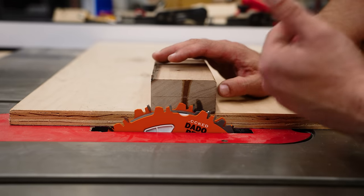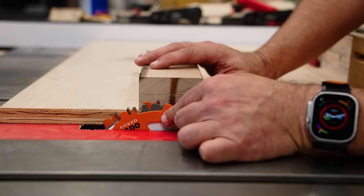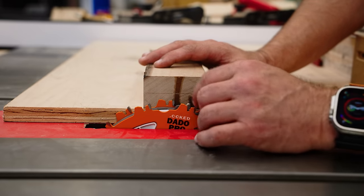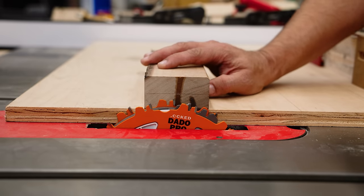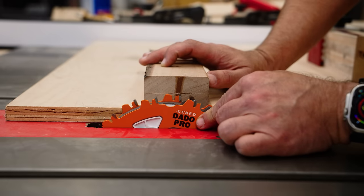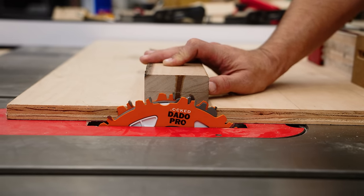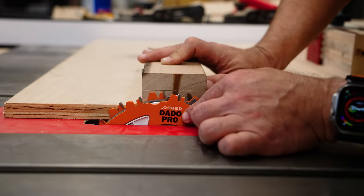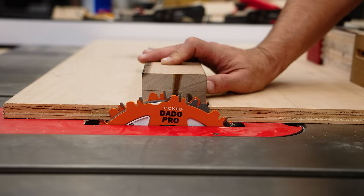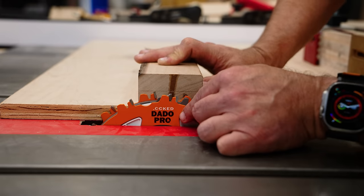I'll show you how to hit these perfectly first time every time without having to creep up on a cut. When you're up at your line, rotate the blade and see if it goes over. I can tell I'm just a hair's width over, so I lower it just a little until that's the perfect apex of the blade. Then I use the lock nut on my wheel to lock that in and check one more time that it just comes up and grazes the line.